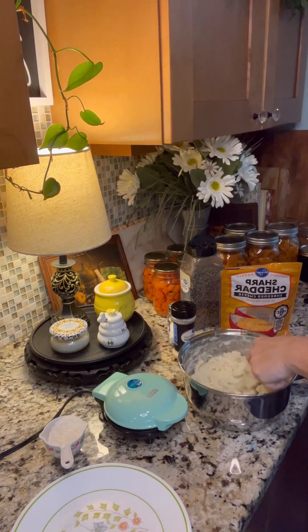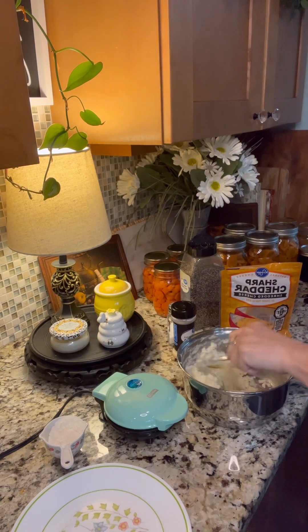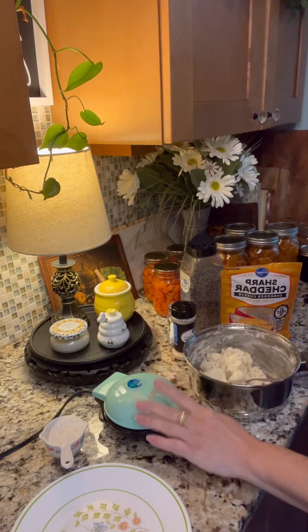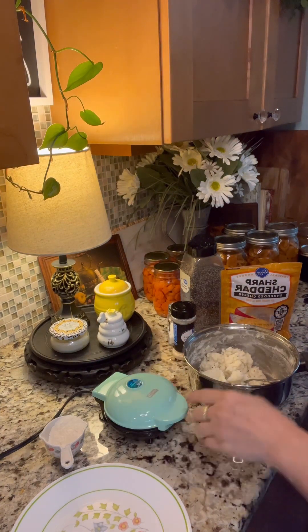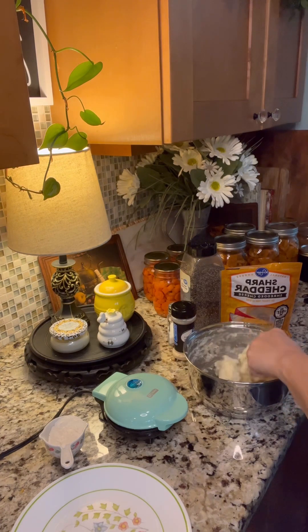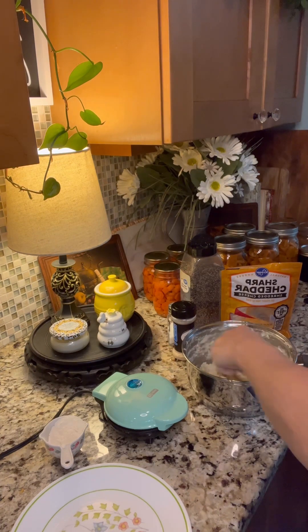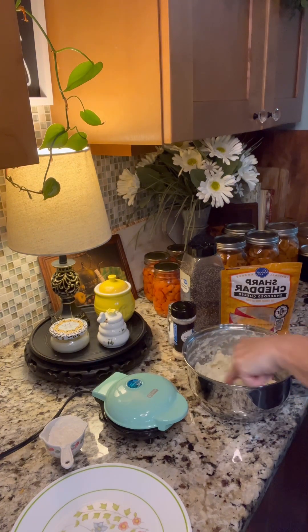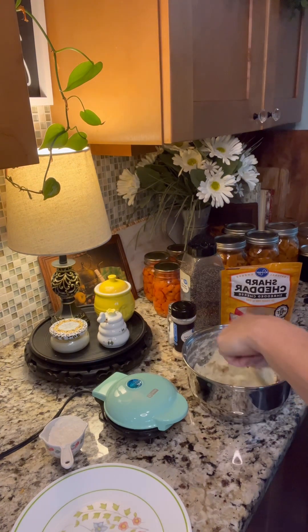I probably didn't even use a fourth of that quarter cup — it all depends on how many potatoes you have. I already have my little waffle maker plugged up so it's getting hot. Once again, I have not tried this so we are just experimenting together this morning. I think that flour is mixed in pretty good.